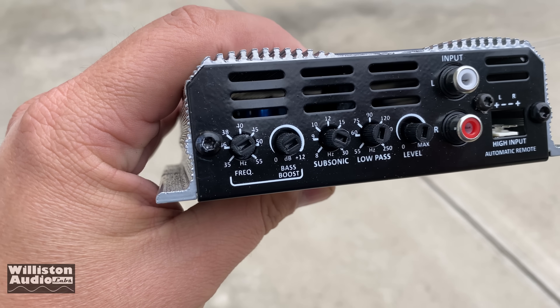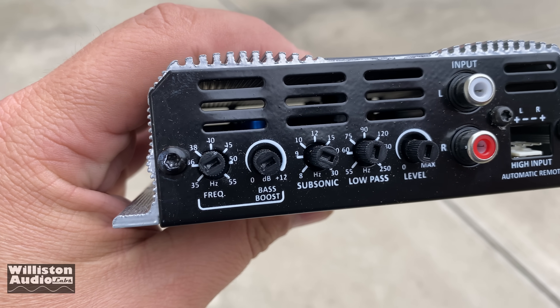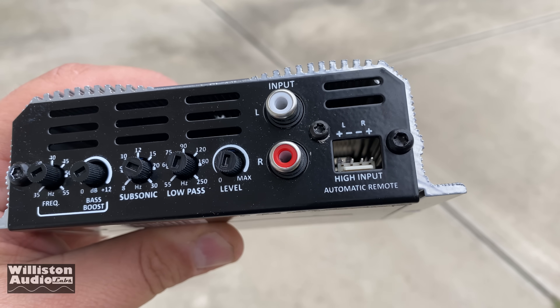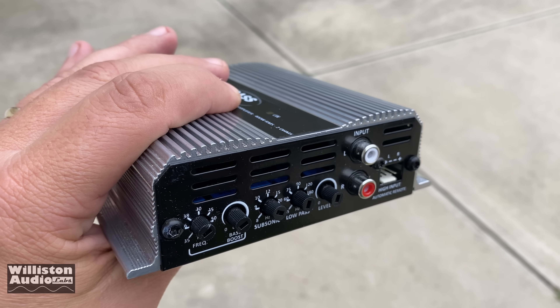On the opposite side of the amp you can see the variable bass boost frequency and the bass boost level, subsonic level, low pass, level adjustment, RCA inputs, and also high inputs. Amazing 400 watts from an amp this small.